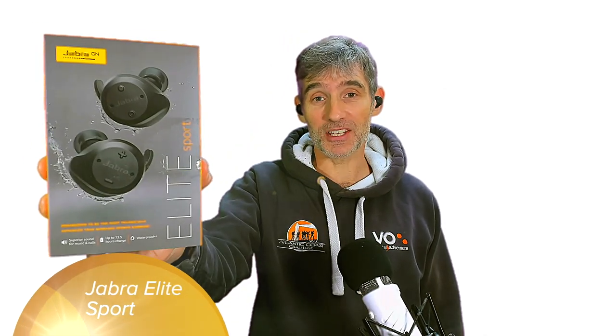Hello everyone, welcome to another Film My Run review. Today we're doing a tech review. We're looking at the Elite Sport wireless headphones. These are quite expensive — about 200 UK pounds. The Jabra Elite Sport true wireless headphones. Stay with me for the Jabra Elite Sport wireless headphones review.